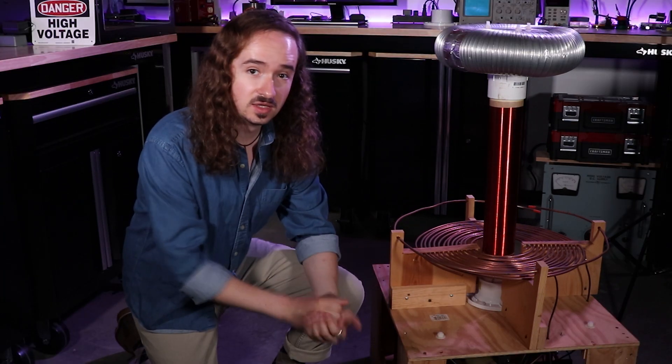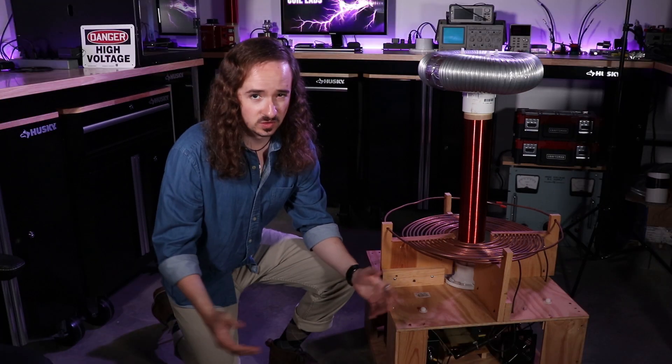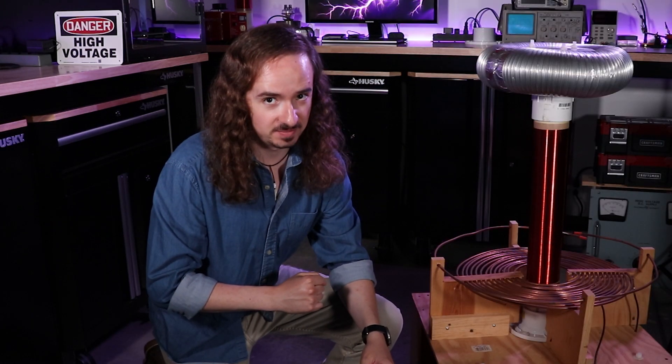Took over a year to get this thing working, but let me tell you, when it finally did work, it blew my mind. This coil isn't perfect, but it does pretty well for what it is. Anyway, that's enough jaw flapping — let's power it up.